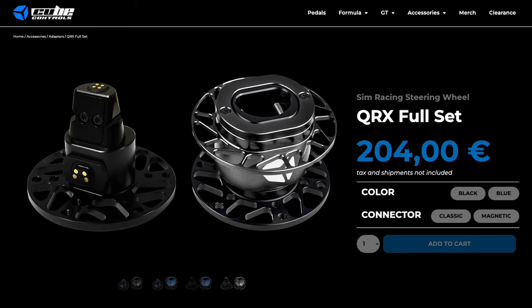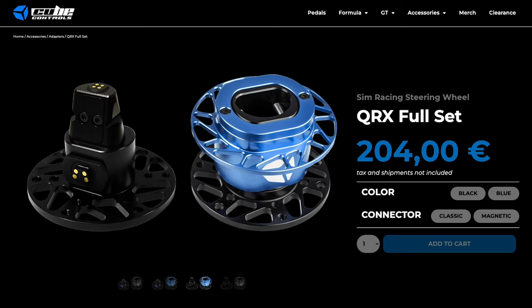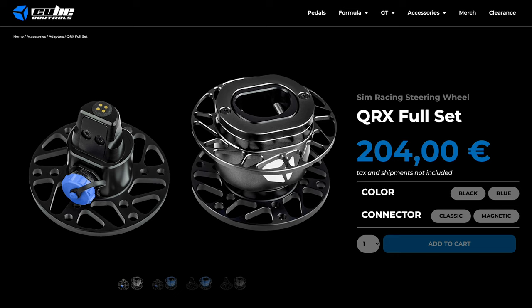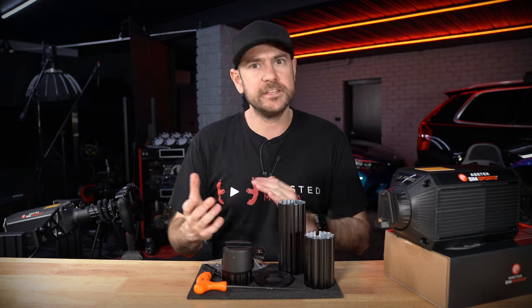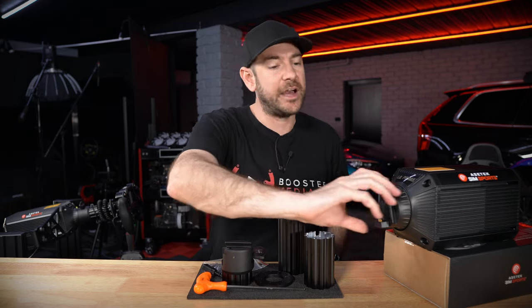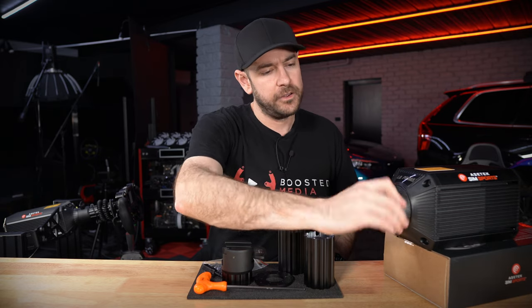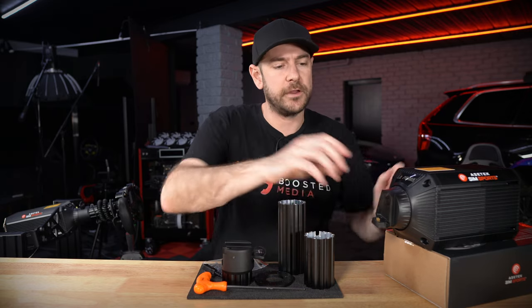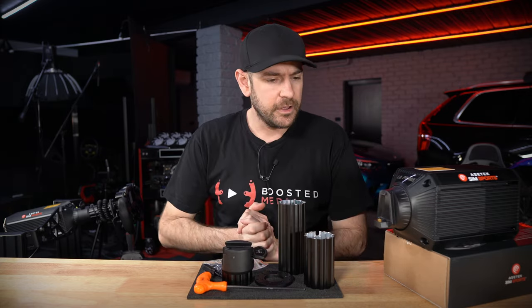There is also the Q Controls QRX quick release which comes in at 155 euro for the wheel side. That does give you a USB connection from the wheelbase side through to the wheel side, so you're not having to connect your wheel directly to the PC via USB cable. But because it is a third-party quick release, you still have to have the front of your motor connected to a USB port, which means a cable will still spin around with the motor — coiling up and being a bit clumsy on the rig compared to something fully integrated like what we have here.